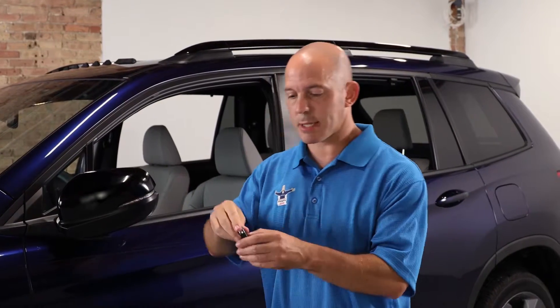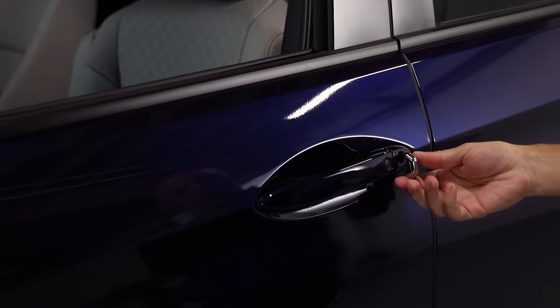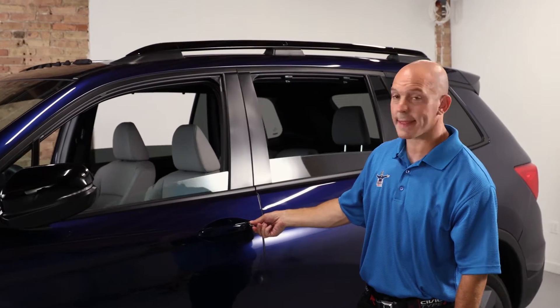If you need to put the windows back up and you don't want to climb back into the vehicle, you can simply separate the key from the key fob, put the key inside the door, turn it to the lock position once and again, and all the windows go up and the sunroof shuts.